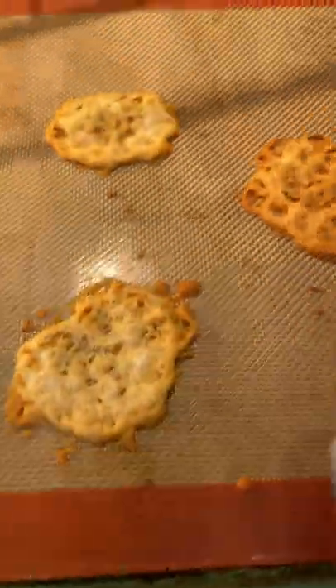Look at those. Check out that chip — super crunchy. Such a delicious, easy snack. You've got to try this.